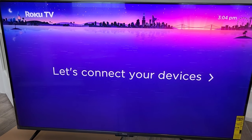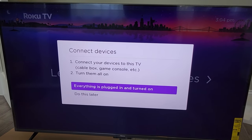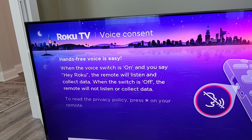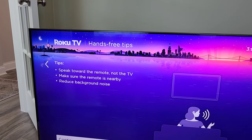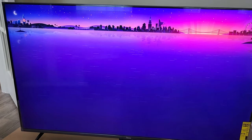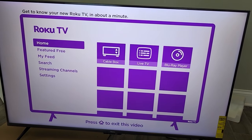Now we can connect your devices — cable box, game consoles, etc. — and turn them all on hands-free with voice. We click 'I understand.' There are tips: speak toward the remote, not the TV. And we're all done — let's get you streaming and get to know your new Roku TV.